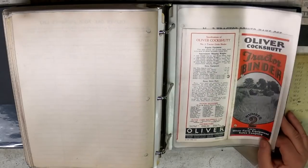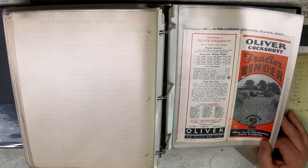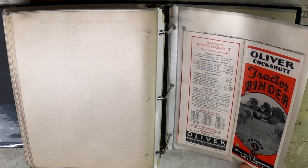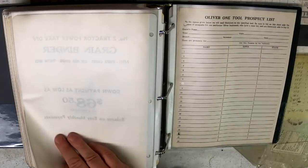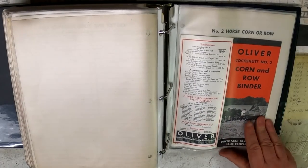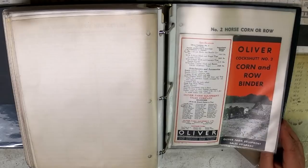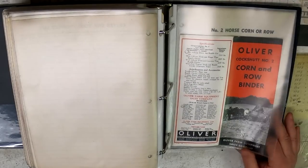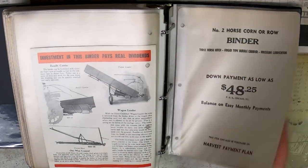Another Oliver-Cockshutt piece: the Number 2 Grain Binder, dated 1941 — relatively new compared to most of the stuff in this binder. Corn and row binder — once again another Cockshutt piece, built by Cockshutt. And I think we're just about to the end.